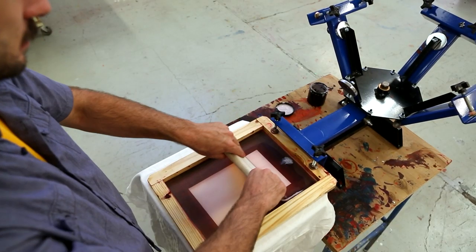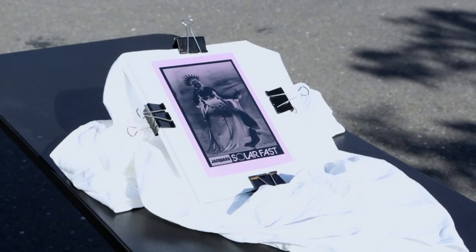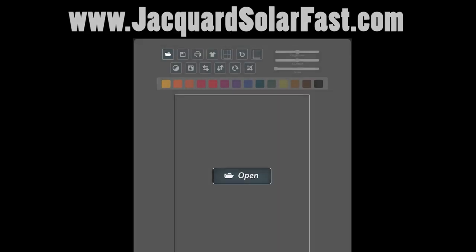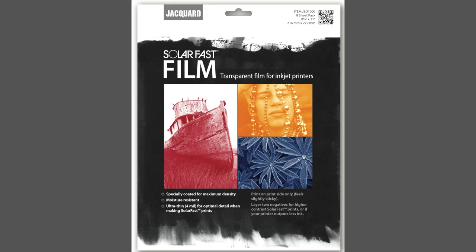Here's where it gets interesting. Because Solar Fast develops its color in light, you can use a film negative to superimpose a photographic image onto your screen print. Visit JacquardSolarFast.com to easily transform any image into a negative. Negatives can be printed through any inkjet printer onto the Solar Fast film.